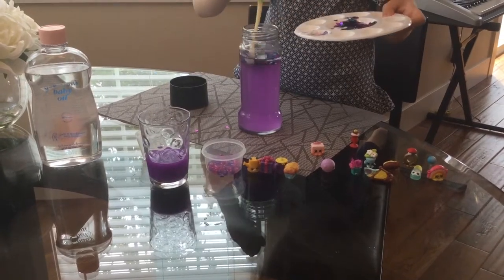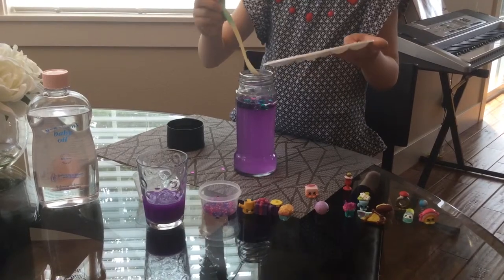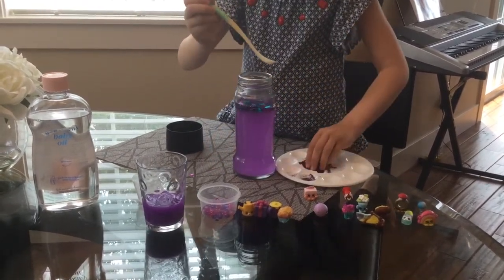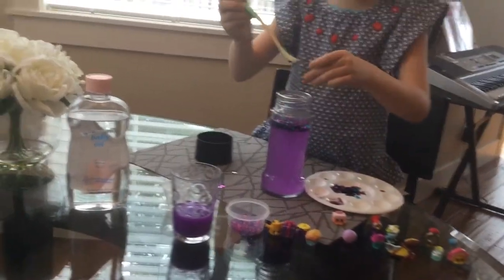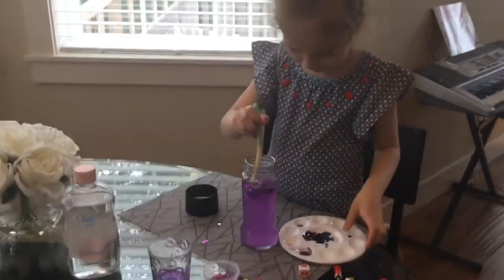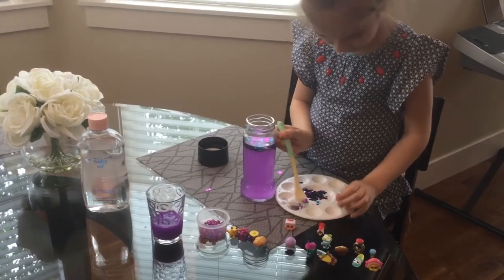You can put water in it. I think that's going to be enough. Put a little bit thicker in. Put the beads in.